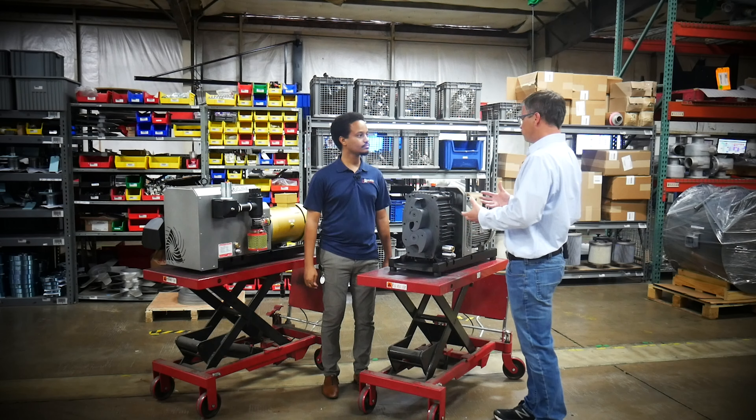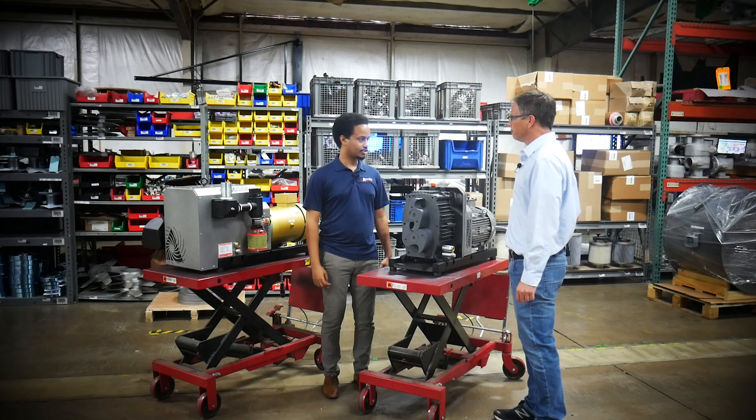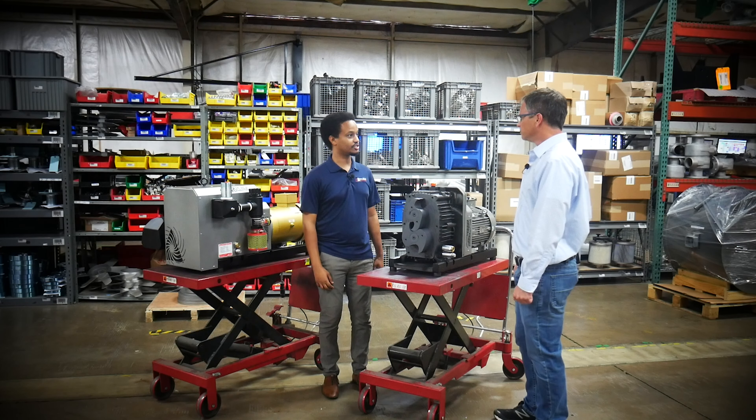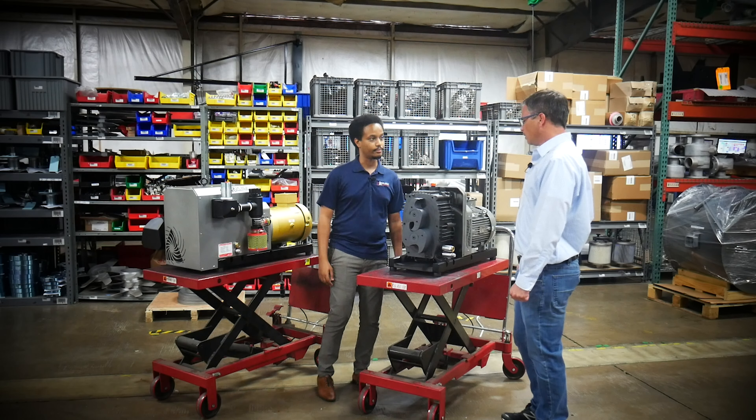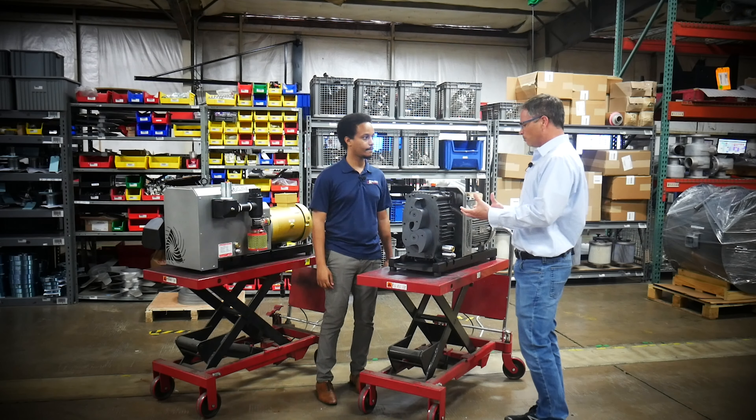So if I compared this to a 10 horsepower on another kind of pump, what could I get away with here? You could be using seven and a half horsepower and achieve the same thing. It gives you a lot more vacuum per horsepower — that's a big deal.